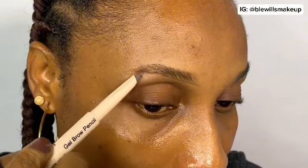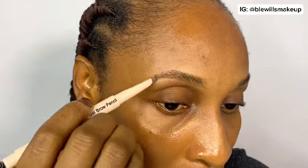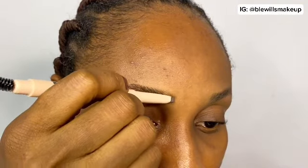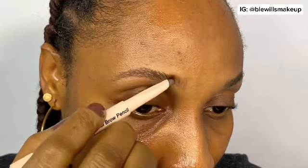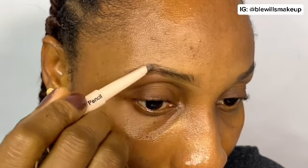The key to great brows is to follow your natural brow shape. If you don't follow your natural shape, you might not get the result you're looking for. You're not overdoing it — you're just trying to enhance your natural brow. With just one application of this pencil, you can achieve a very clean brow. Following your brows keeps everything neat and natural-looking.